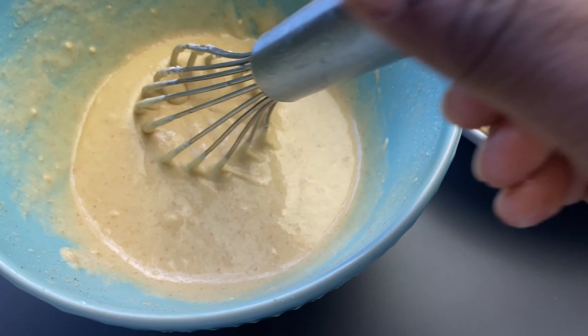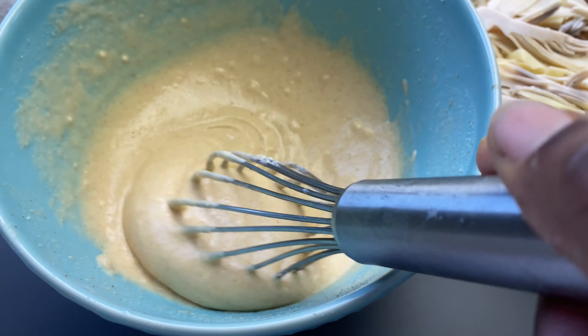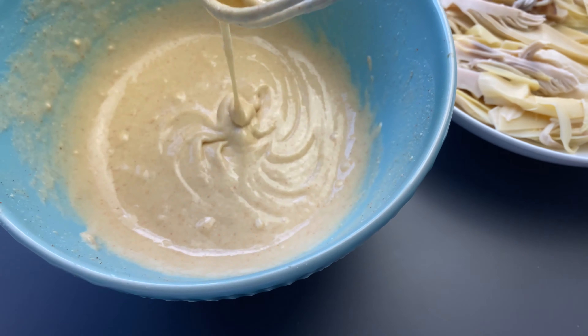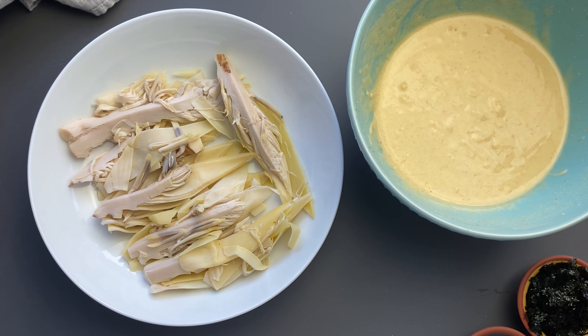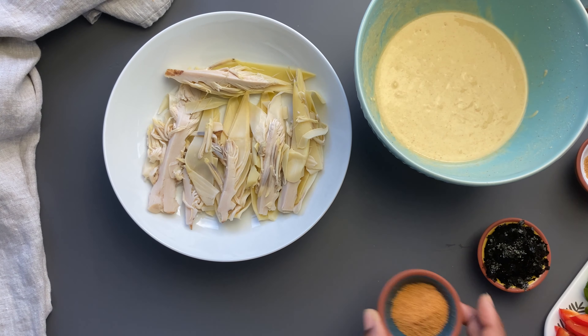We add our water and mix our batter until it reaches a nice pancake consistency. We don't want it too thin because we are going to bake our banana blossom fish — we're not going to fry them. You can fry them if you like, but in this recipe I am going to bake them as a healthier alternative.